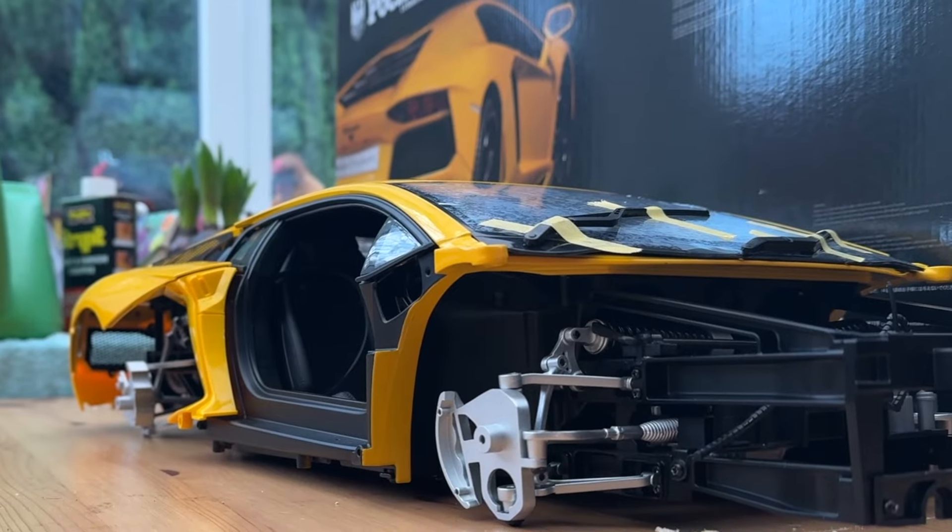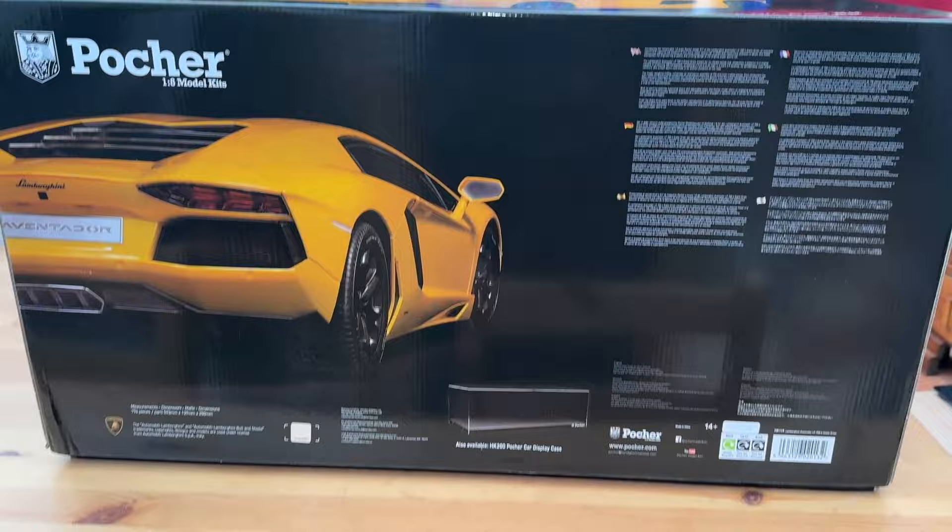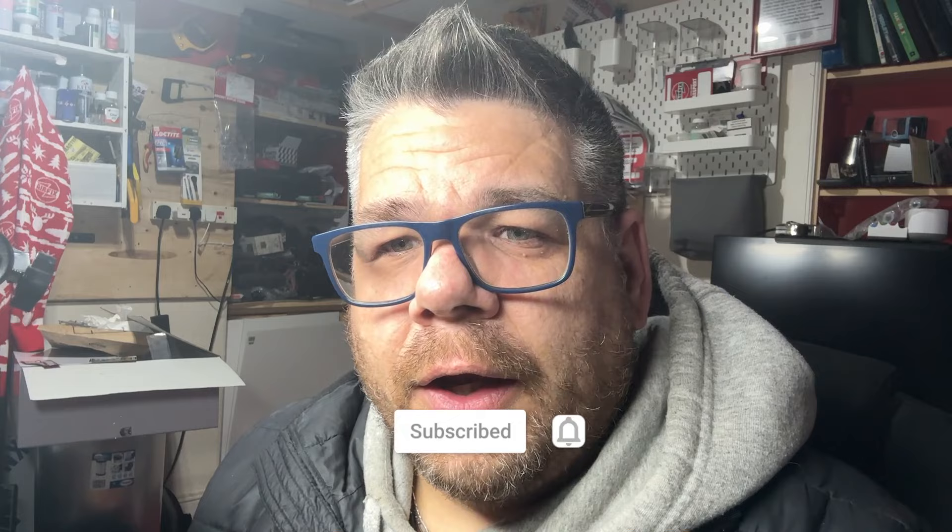Hi folks, it's Moz here and I thought I'd do a bit of an update — the story so far of this POCA Lamborghini Aventador that I'm building. When the box turned up I was like wow, it's a huge box, but realising that this 1 to 8 scale build is going to be massive, I felt the only way I could do it justice was to just basically live stream the build.